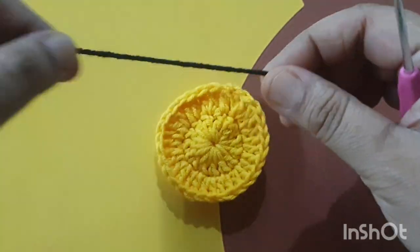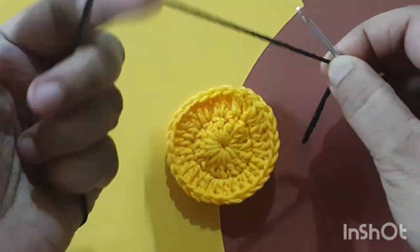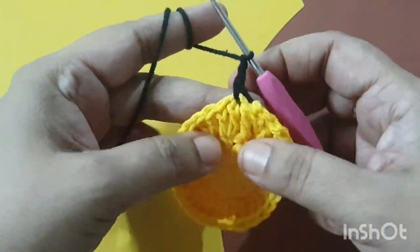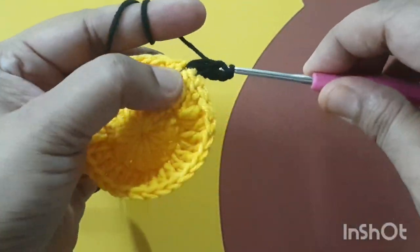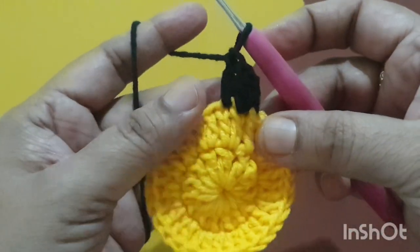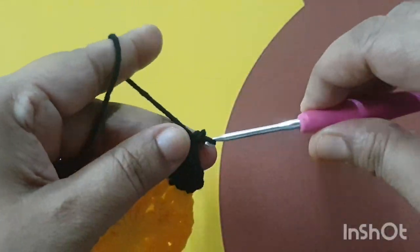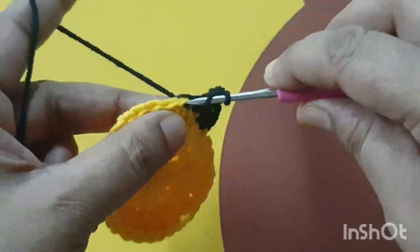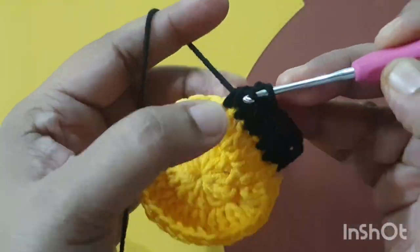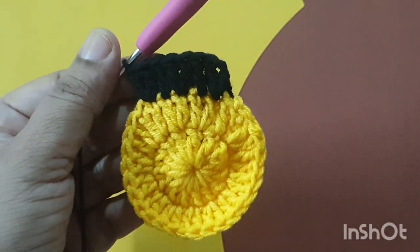Now I am attaching black color yarn for the third round — join it with a slip stitch. Three chains count as the first dc stitch, and one more dc stitch in the same stitch. After that, make only one dc stitch in the next stitch. Then go to the next, make two dc stitches, go to the next, make only one dc stitch. Repeat this pattern throughout the round.